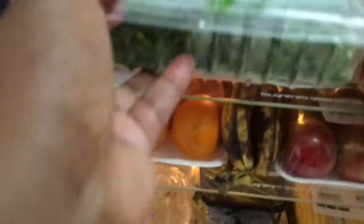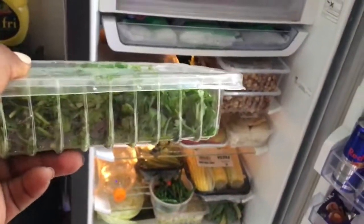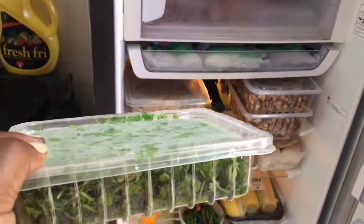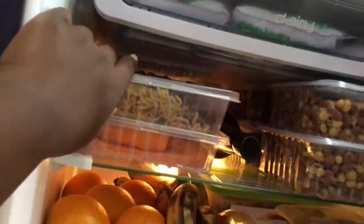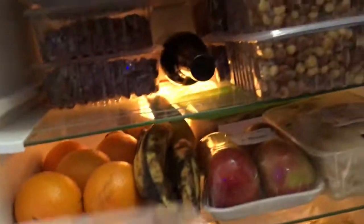These are carrots that I've cut and decided to store - it makes cooking easier. Sometimes I do the same with onions. And then these are leftovers - indomie and meat. I love carrots, they're nice and you can even eat them raw. I've already prepared them so they're ready to eat.